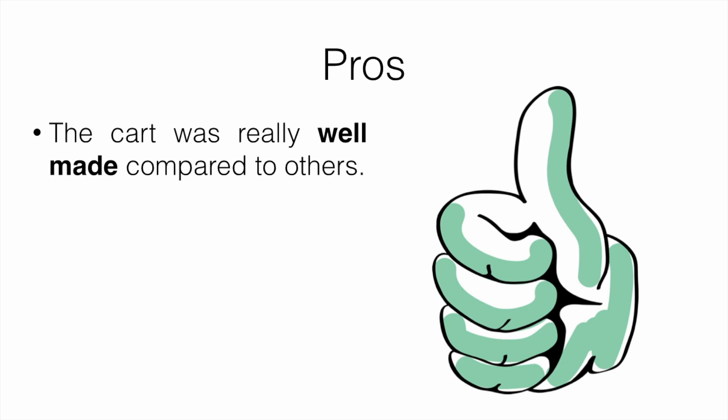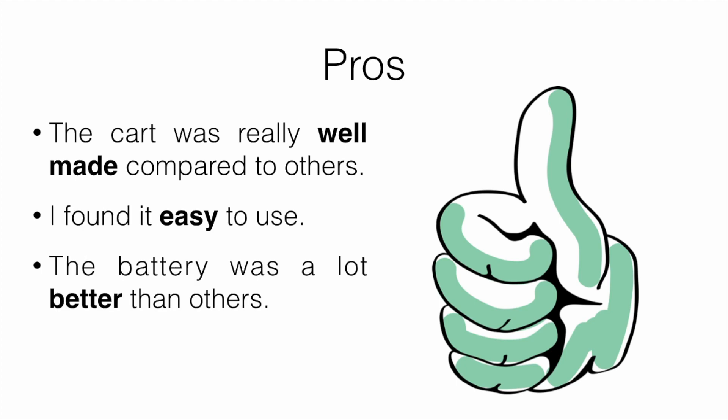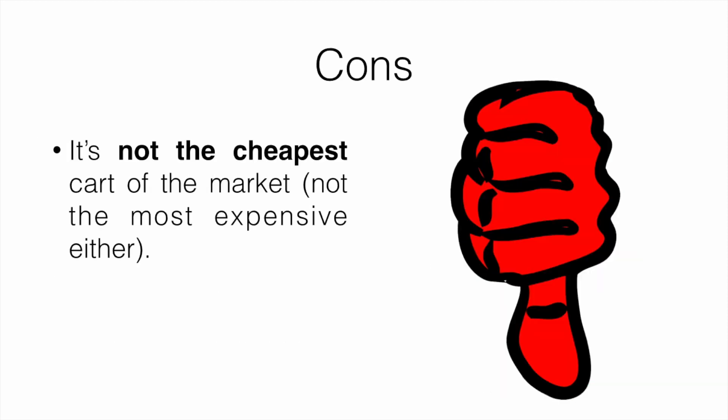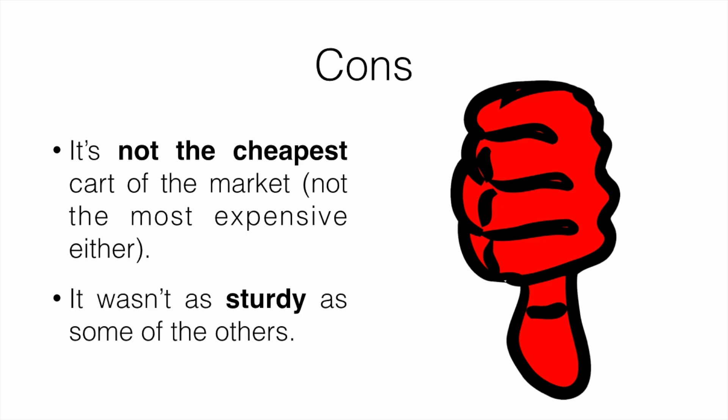Pros: the cart was really well made compared to others, I found it easy to use, the battery was a lot better than others, and it's light and compact. Cons: it's not the cheapest cart on the market, though it's not the most expensive either — it's middle of the range. And it wasn't as sturdy as some of the other ones out there. But overall it was fairly good and pretty much everything else was a thumbs up for me.